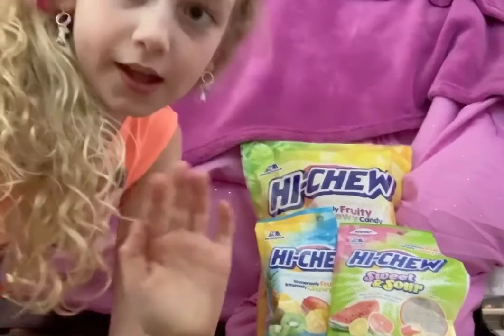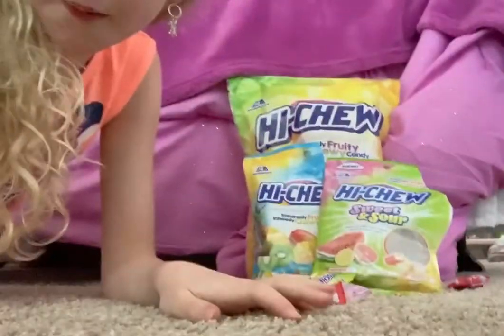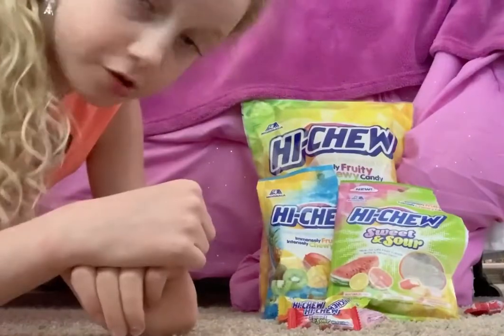Hi, my name is Olivia, and today I'm going to be reviewing Hi-Chews.